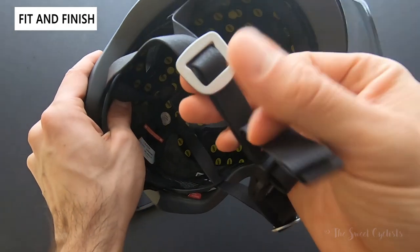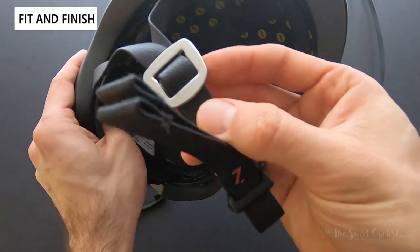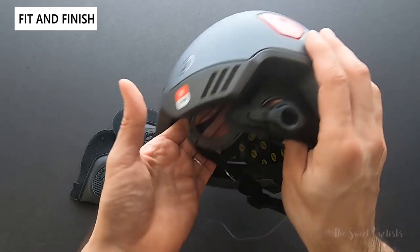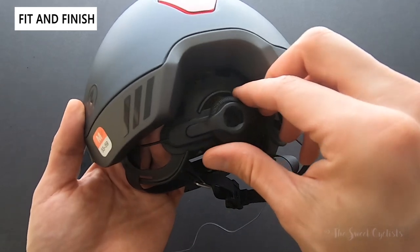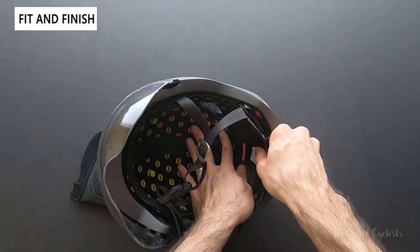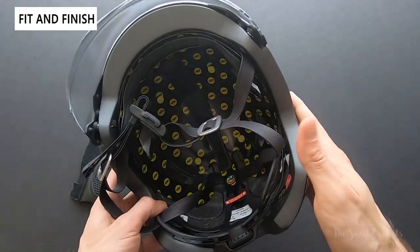You also have what looks like metal strap holders but are likely just plastic. The straps themselves feel fairly soft and easy to use, and you have all the adjustability you need with their retention system — dual direction micro adjustments. You can also pull it down or up depending on your head shape, so there's enough adjustment to really dial in the fit.